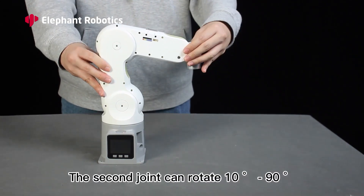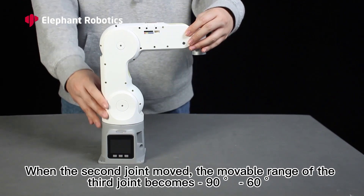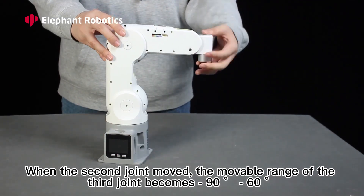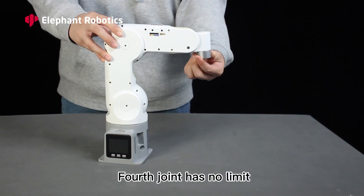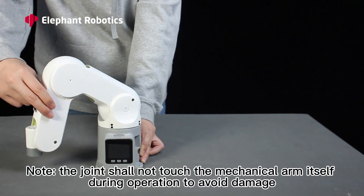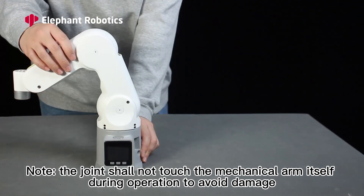The third joint can rotate from 0 to 60 degrees. When the second joint moves, the movable range of the third joint becomes 90 to 60 degrees. The fourth joint has no limit. Note: the joint shall not touch the mechanical arm itself during operation to avoid damage.